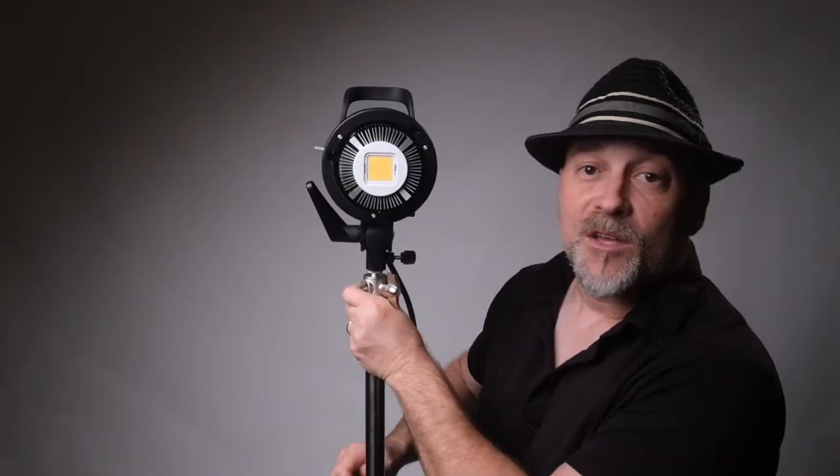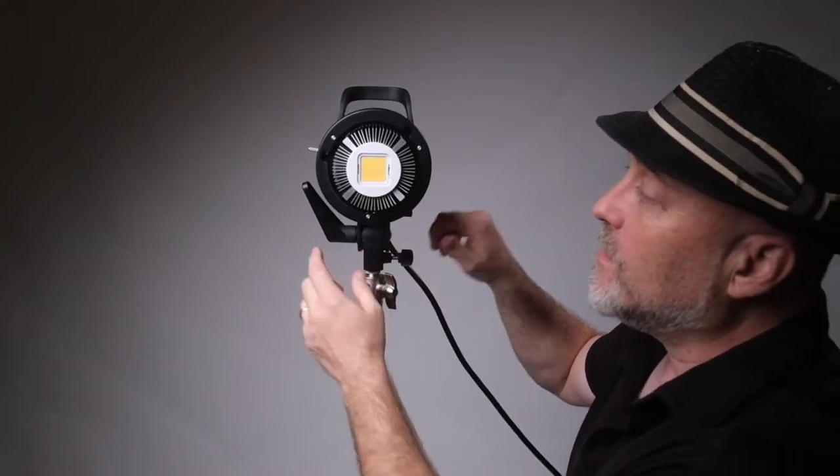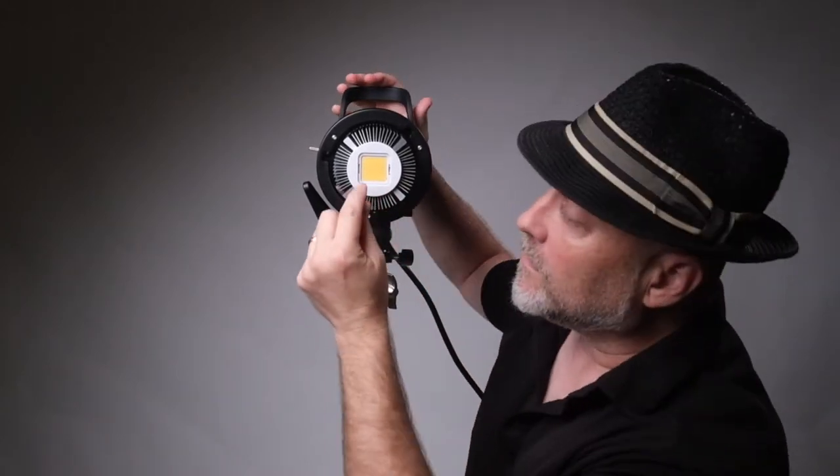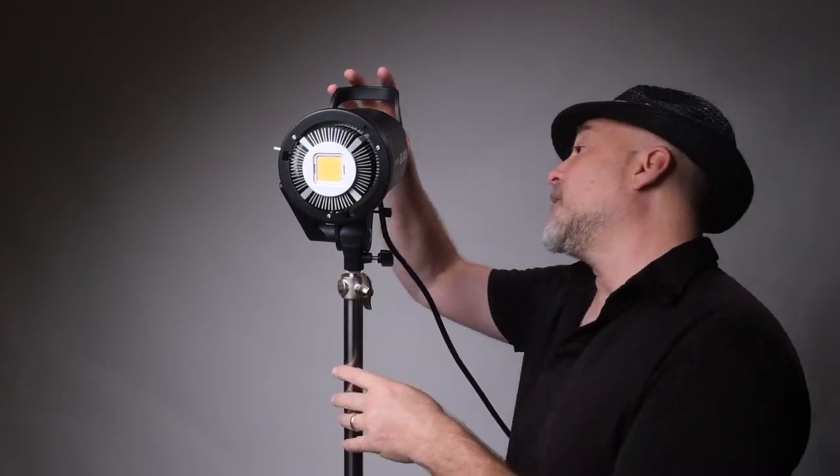Here's what you need to know about this light. That little yellow square is the actual LED light itself. All around the light is the cooling system — it's the fan, it's how it breathes and allows the light to do what it does without overheating and stopping on you. Is it bright? Yes, it's bright.